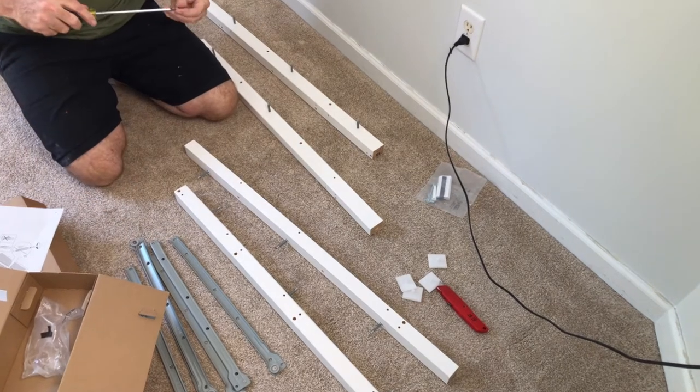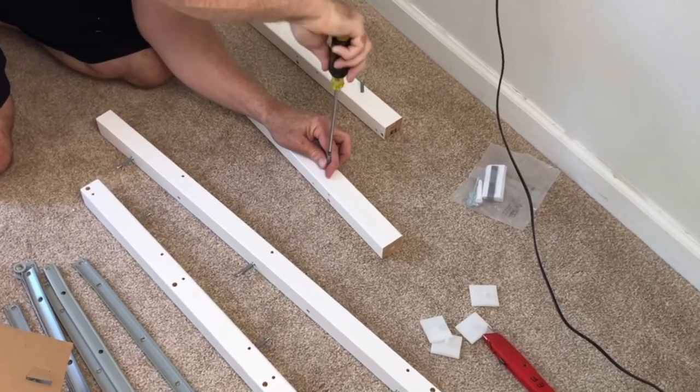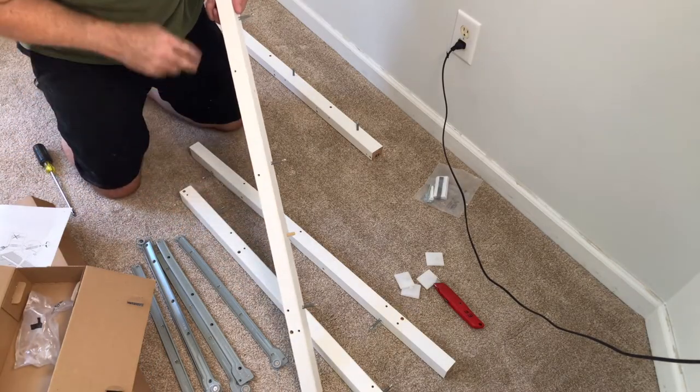Step one is to install all your cam bolts from the number one pack into the rails labeled R1, R2, L1, and L2. Put those in the dowels on the side with fewer holes.